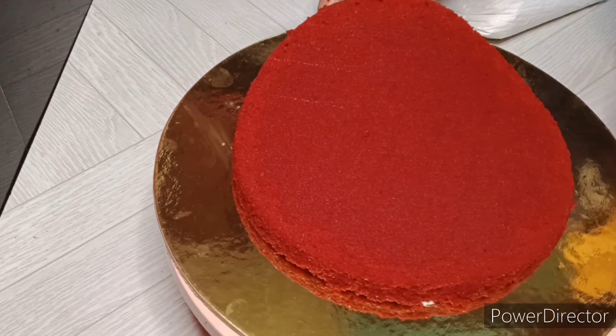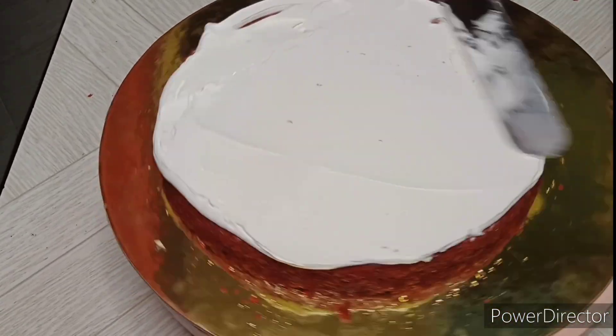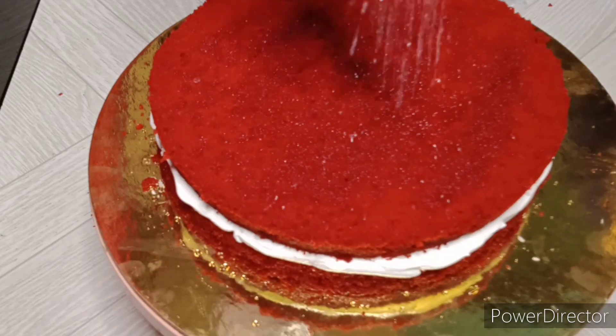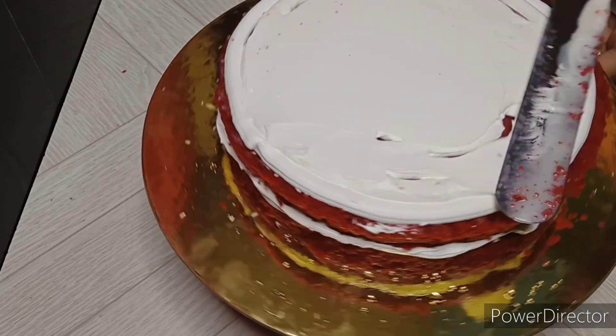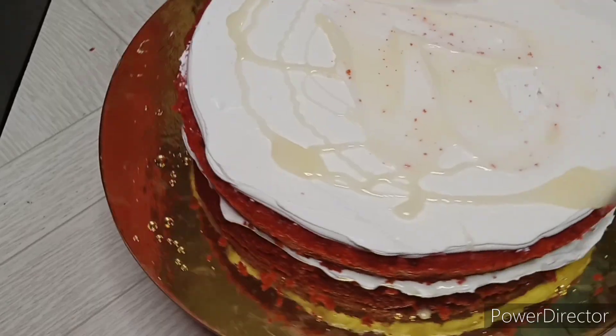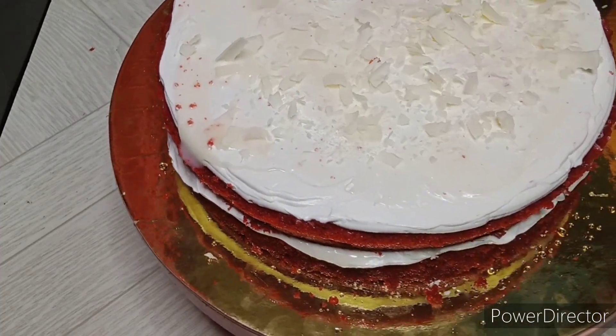Put the cream on the top and place the cream on the first layer of cake. Put sugar powder on top and add cream for the second layer. For the second layer, add the third layer and apply the crumb coat.